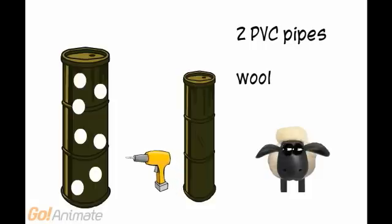Here is a modern design involving two PVC pipes, with the larger one drilled full of holes. And instead of sand, wool is used to hold the evaporating water.